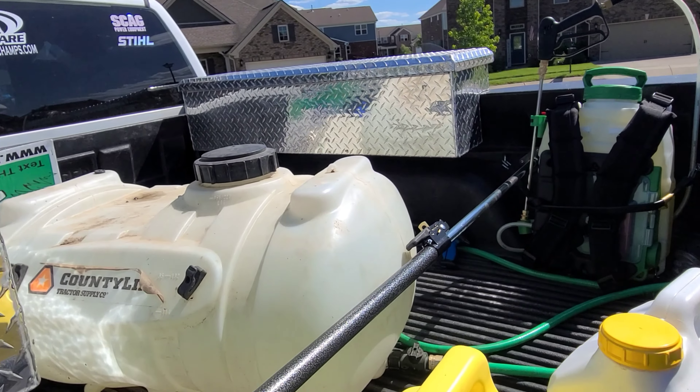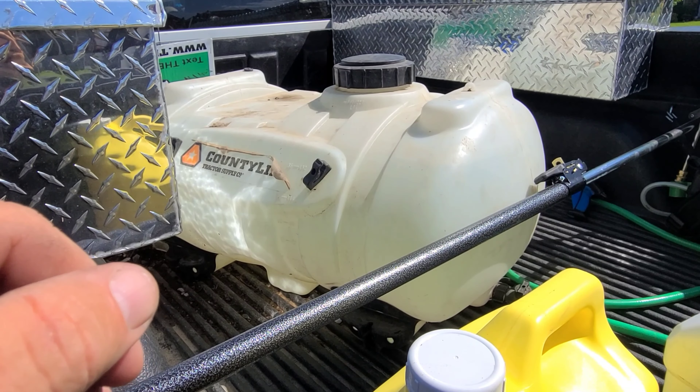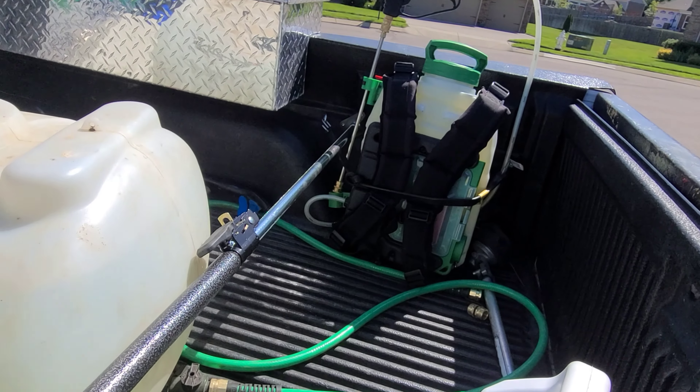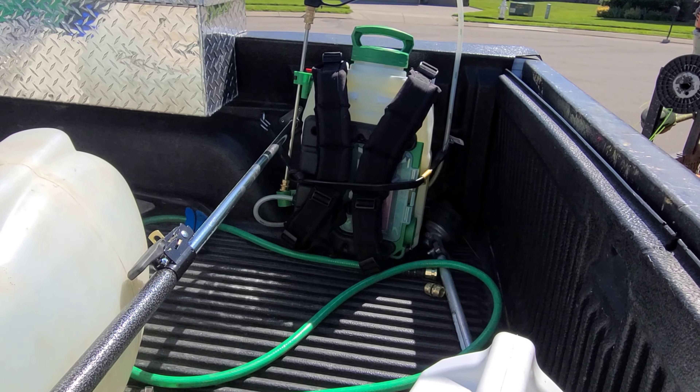I've got an old 40-gallon sprayer that the pump went out on, so I just fill it up and keep it in the back of the truck. I've got a hose there so as it runs out I can fill it up. You might ask why not just use the customer's water — that's a pain because a lot of these houses have faucets put really close to the ground, and the customer doesn't always have a hose I can get to. Furthermore, I've got a well I fill this off of, so it doesn't cost me anything. It's very rare I go through that much in a day, but when I need it, I've got it.